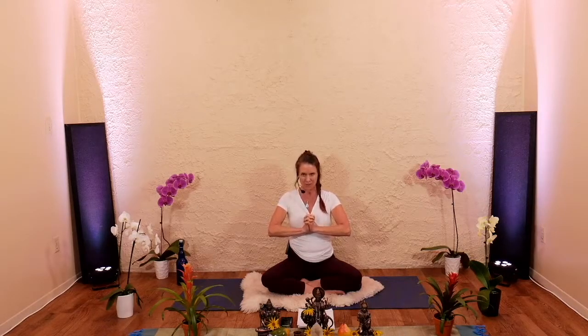We're going to do this one called Bala Meditation, which I really love. We bring our hands together in Venus lock, clasped, pushing our palms together right in front of our heart chakra.